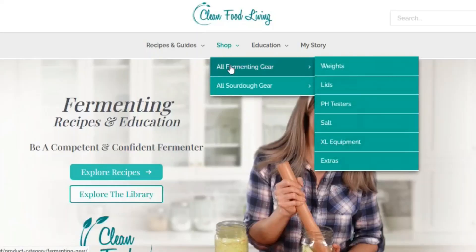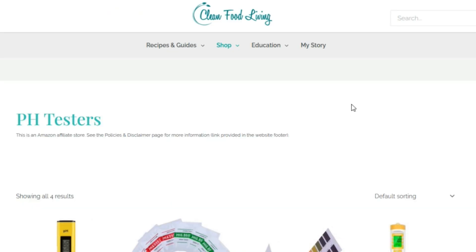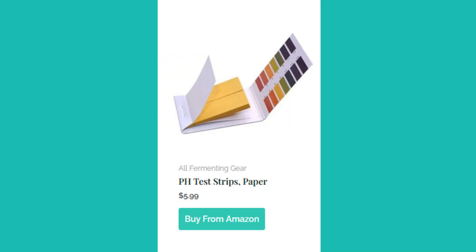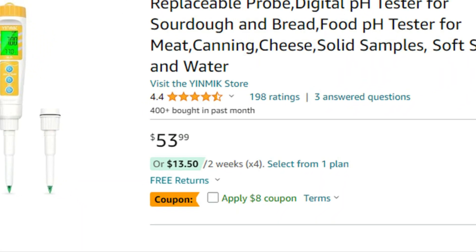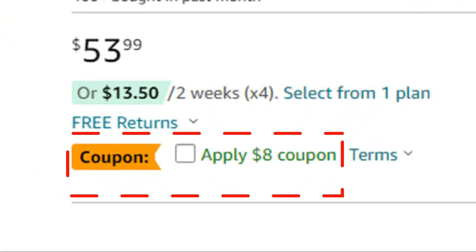On my website I have an Amazon affiliate store where I have all three of these pH testers posted, as well as links in the video description. Keep in mind Amazon prices change, but as of today the paper pH strips are the most economical at around $5.99 for a 4-pack. The basic meter is the most economical of the digital meters at around $12.00, and the upgrade meter costs the most at around $54.00. Oftentimes there is an $8.00 coupon on the Amazon page, which helps bring the price down.